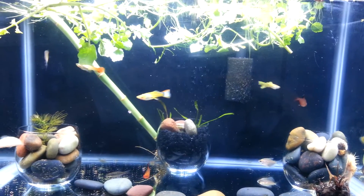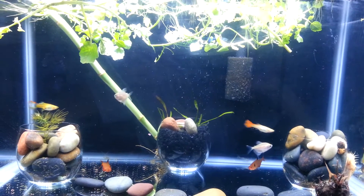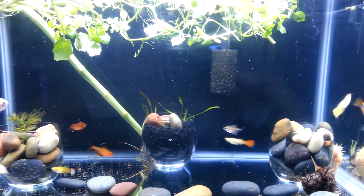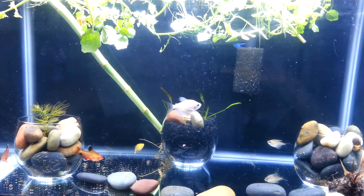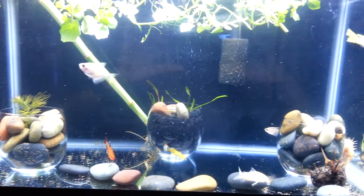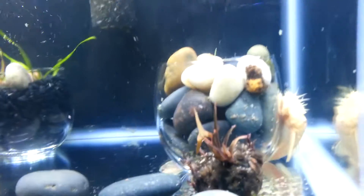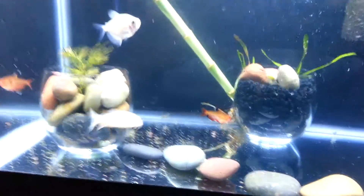I have four fancy guppies, two male to female, two Mickey Mouse platys, two goldfin tetras, two red minor tetras, a Chinese algae eater, an albino bristlenose pleco, and one albino cory catfish. You can see him swimming around right there.